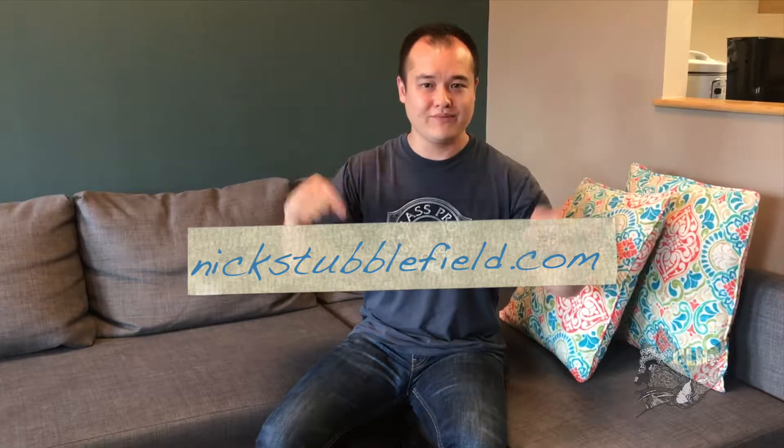Thanks for watching. Check out our composer's music below. It'd be perfect if you subscribe, like, or send us a question. Don't forget, life's too short to get clawed up in the hustle.